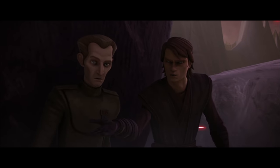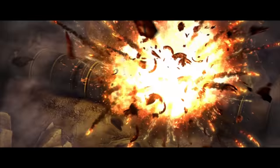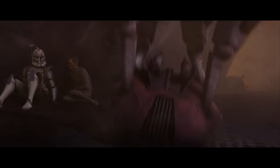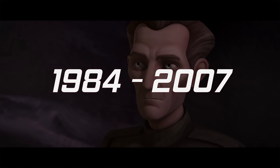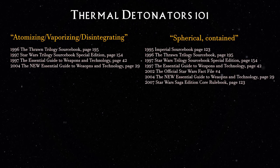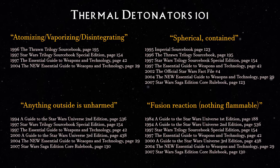In TV shows, thermal detonators were also just made to be big, messy, fiery explosions. It's not a huge deal because a big explosion would still intimidate Jabba's throne room. Television canon took precedent over book canon, but it still seems wrong. The earliest mention of how a thermal detonator works dates back to 1984 and is consistent in source books up until 2007. Pretty much all the books say the same thing: it's a disintegrating blast, the blast is shaped like a sphere, anything just outside the sphere is unharmed, and there's no mention of a fiery explosion. It's a clean, deadly tool.